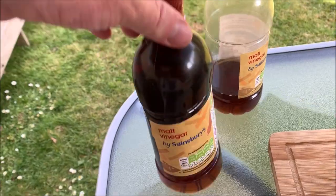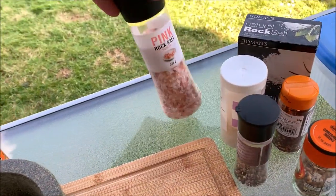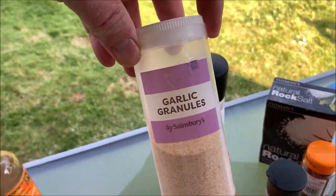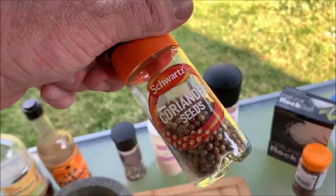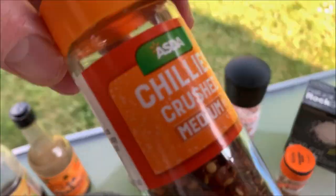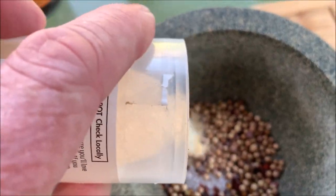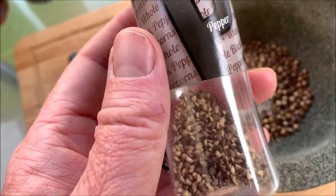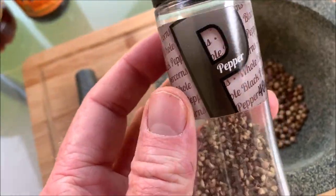You need vinegar, a tiny bit of Worcestershire sauce, loads of salt. I like to use some garlic granules, black pepper, and then the actual ingredient you taste the most is coriander — coriander seeds, we'll crush those up. Then for just a little bit of a bite, some crushed chilies. Chili flakes, coriander seeds, garlic granules — normally I'd have black pepper kernels but going to the shops at the moment is a bit of a hassle, so we're just going to make do with ground pepper and chuck that in.